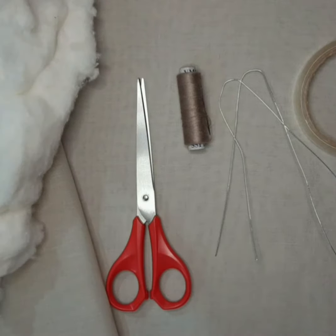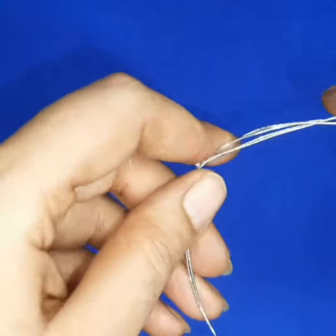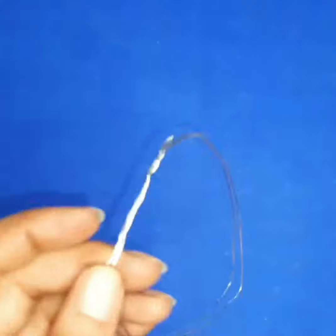Hello viewers, welcome to my channel. Today I will teach you how to make trunk and ears of Ganesha for your kids. So enjoy your festival and learn new things. Take a wire and give it a shape of a drop.